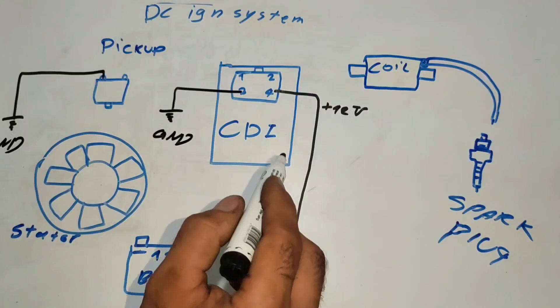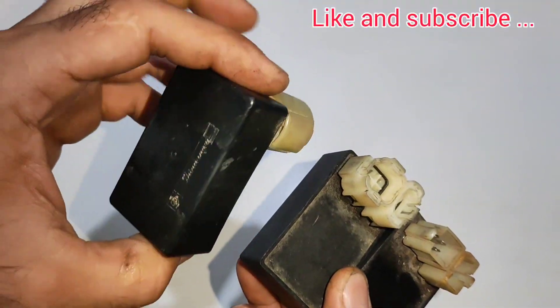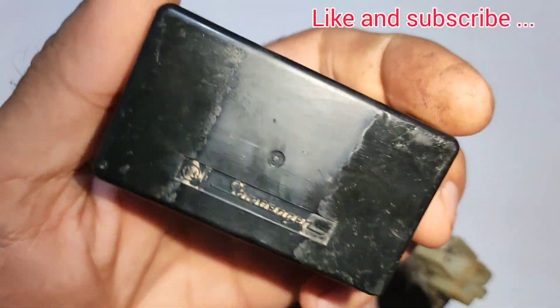Topics include: all CDI pinouts, the difference between DC and AC CDI, and installing a DC CDI.